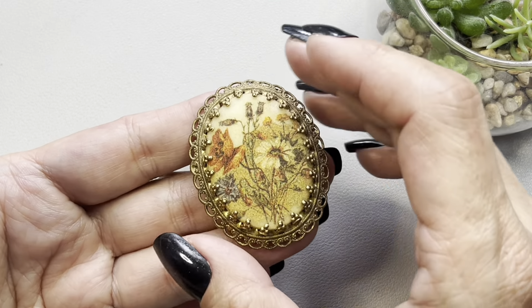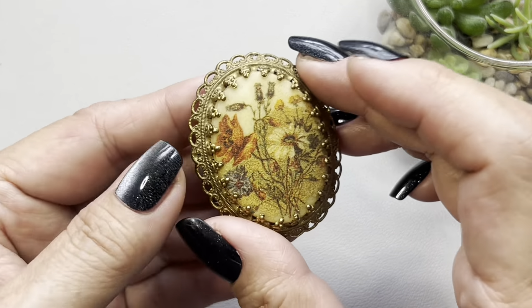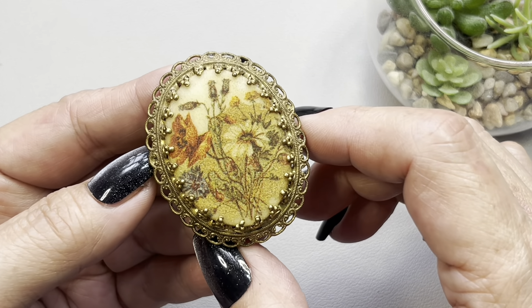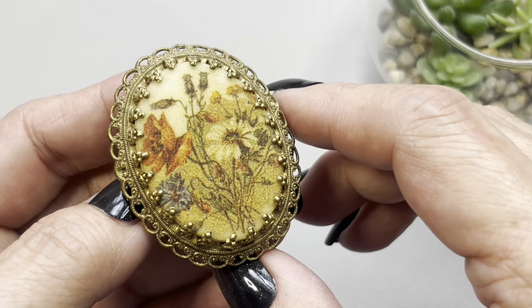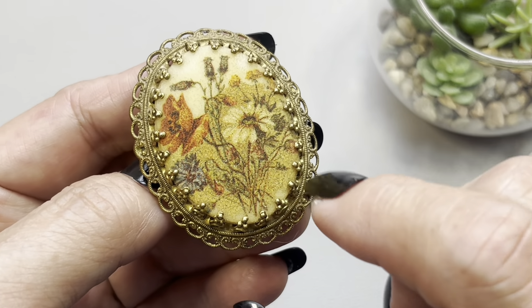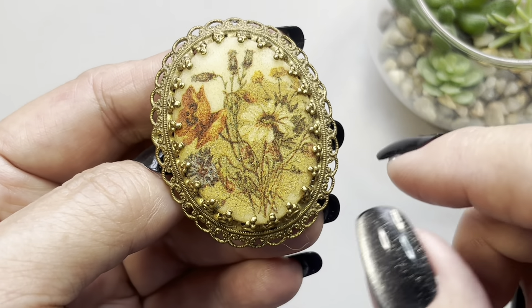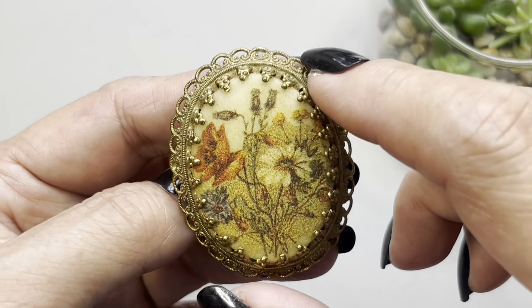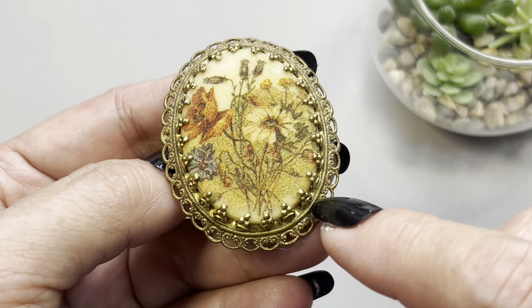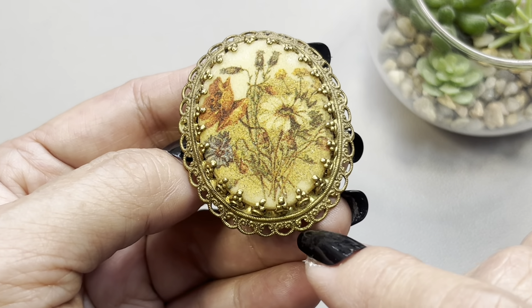Next up I have this brooch which I believe is from the 60s. It is a bezel sugar glass oval brooch with a floral motif. It has — I would say this is a brass tone filigree scalloped frame going around.